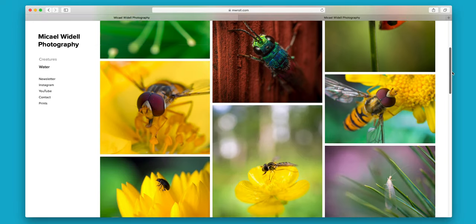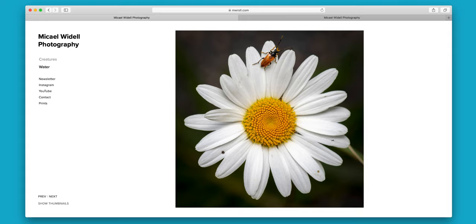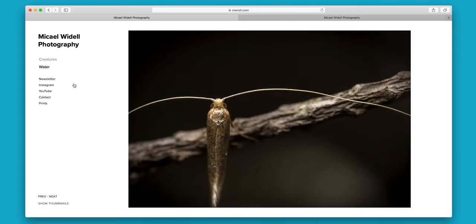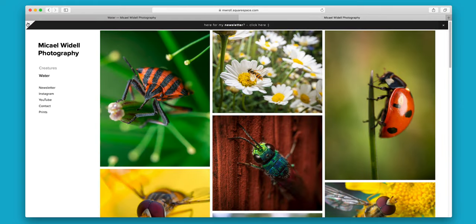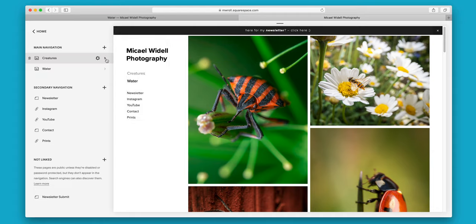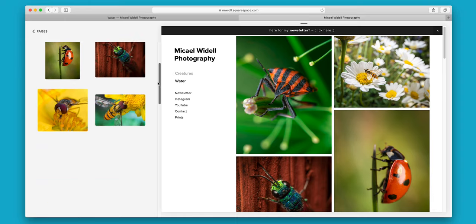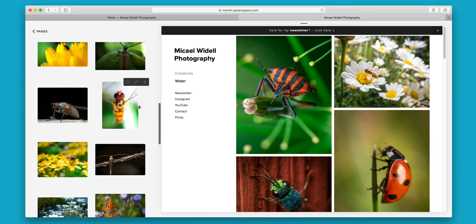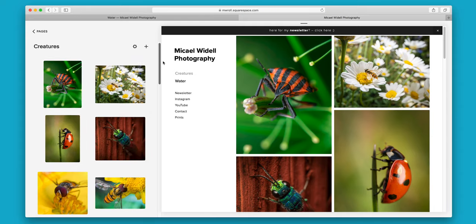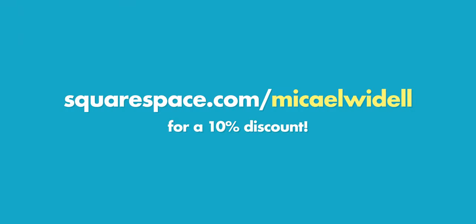This video is sponsored by Squarespace. What you're looking at right now is my portfolio website and I built it using Squarespace, which is a website building tool where you can also get domain names. They make it so easy to quickly create your own website, portfolio website, or any kind of website. You don't need to know anything about coding or design — they have beautiful templates, it is easy to add photos and rearrange them. Squarespace is simply great and you can try it for free. Go to squarespace.com and use my code MichaelWydell for a 10% discount when you're ready.